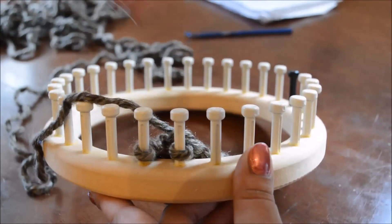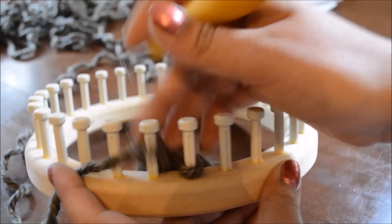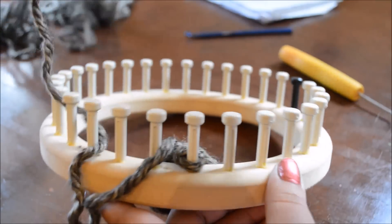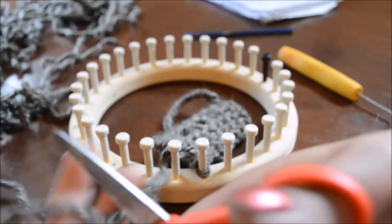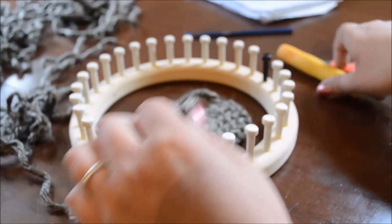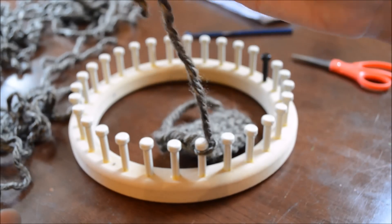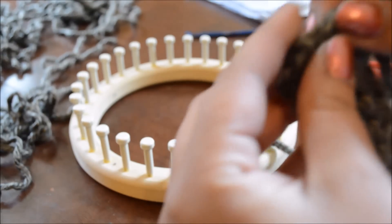I now have two stitches remaining. I'm e-wrapping the last one just like before, and then I'm going to bring it over and knit over so one stitch remains. Now I'm simply going to cut my tail end of my yarn, leaving enough that I can weave in securely. When I take my yarn off my loom, at my last peg, I'm going to bring that last stitch up through my working yarn, bring it up through that last peg, then remove it and pull tight.